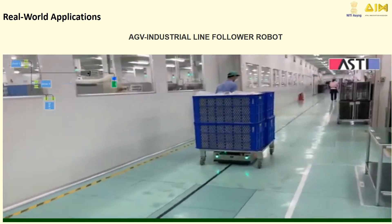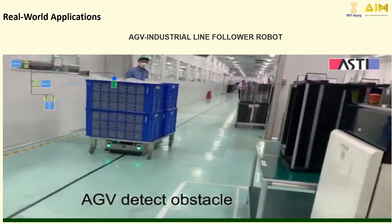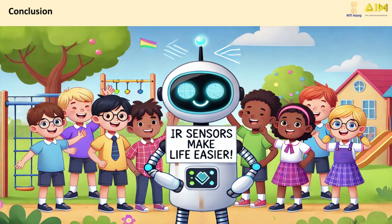Now it's your turn. Build your own line following robot, experiment with different tracks, and have fun learning about robotics. Don't forget to share your creations with us. Until next time, happy building.